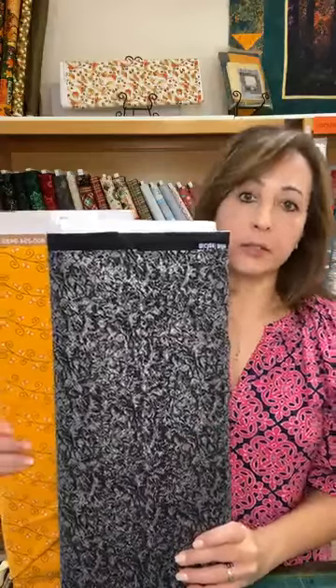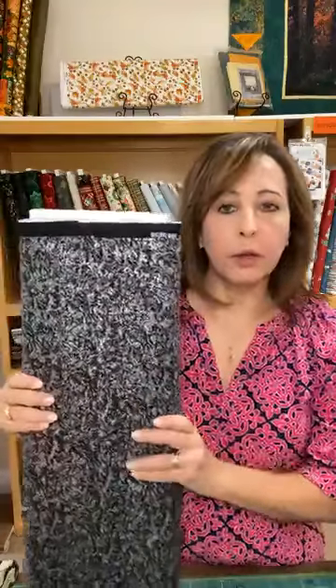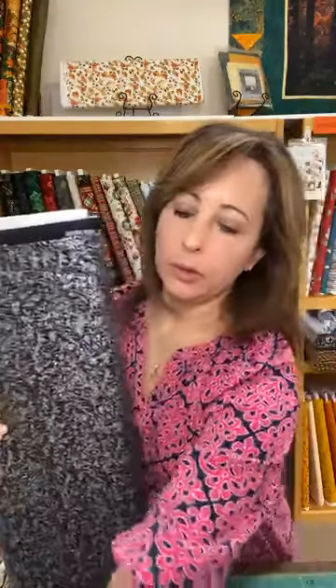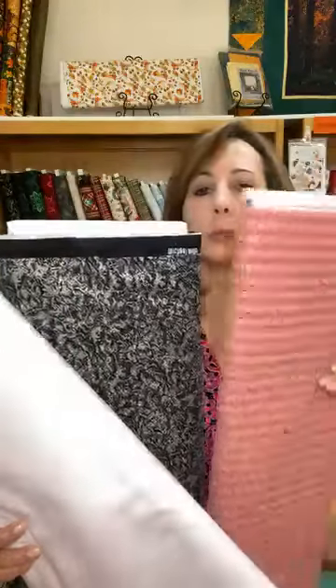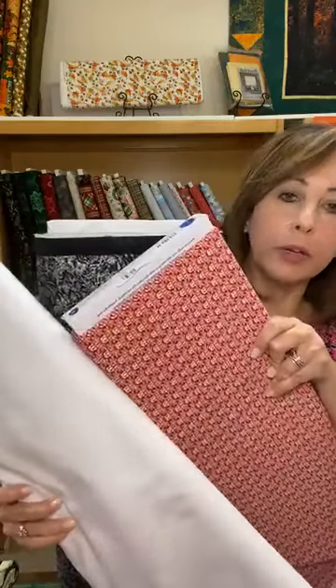These are all cool colors, but there's another option. You may come across a pattern like this and think it's totally Halloween, but you don't have to just use it for that. Buy some extra — if you pair it with some Christmas fabric, like a white and a good red print, you've got like a Santa suit.